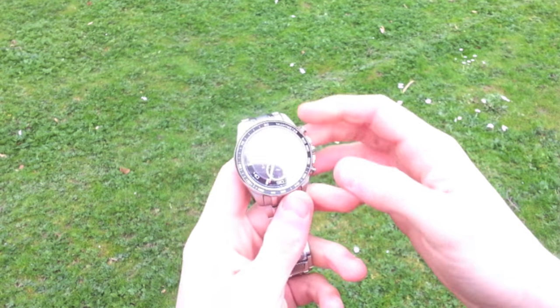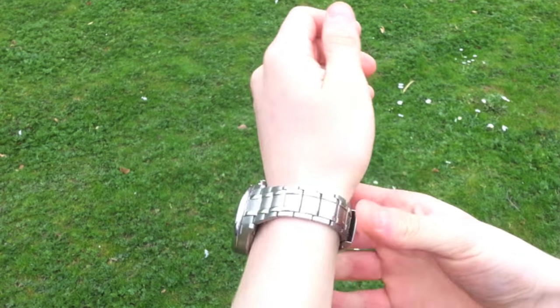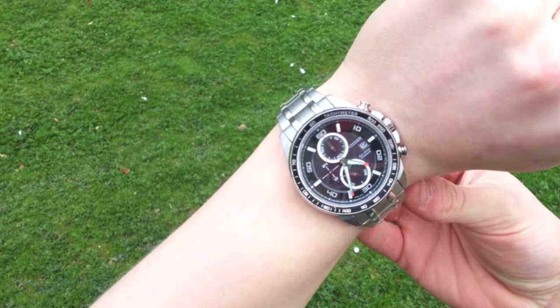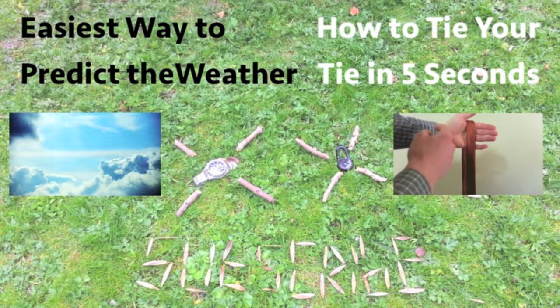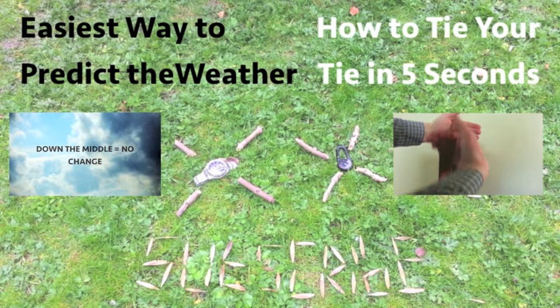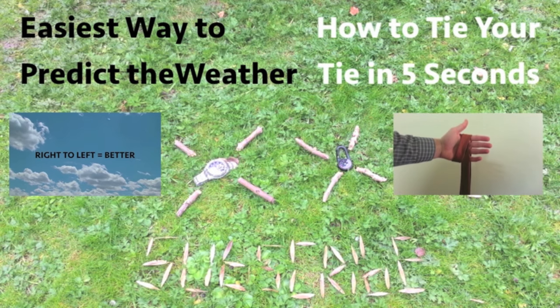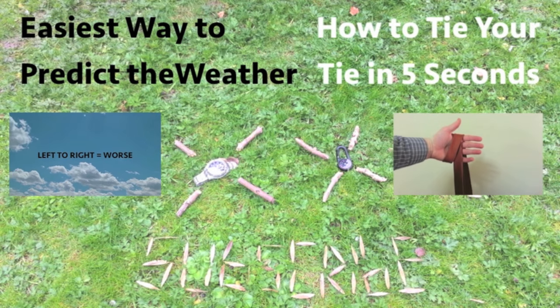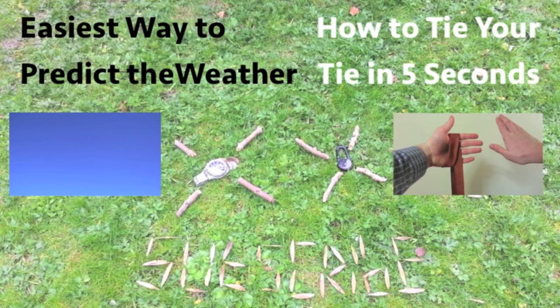So there you have it — a clever new way to use your wristwatch. Even though if you knew you were going to be in a situation where you'd need a compass, you'd probably just pack a compass or a smartphone, which pretty much renders this skill useless. If you liked this video, please comment or like, and if you want to learn more awesome tricks similar to this one, you might want to subscribe to my channel. Thanks for watching and have an awesome day.